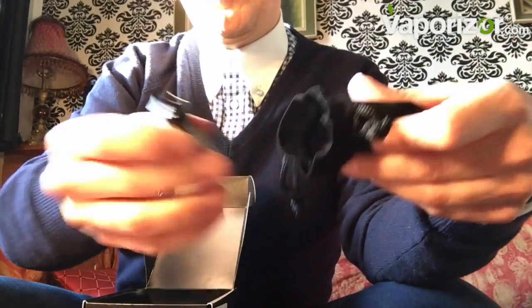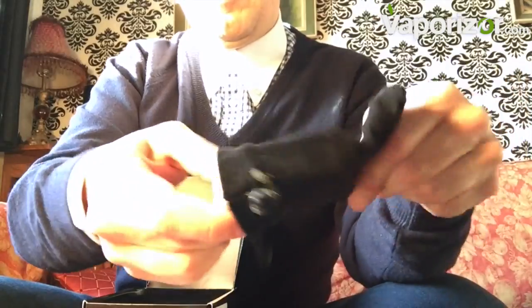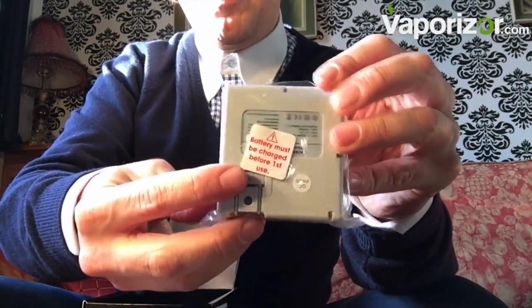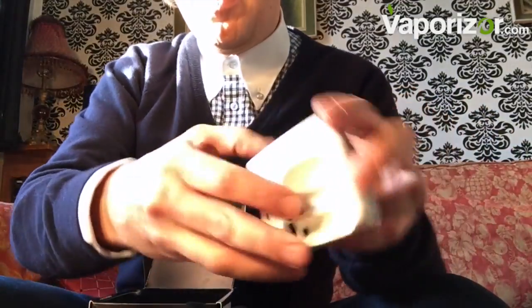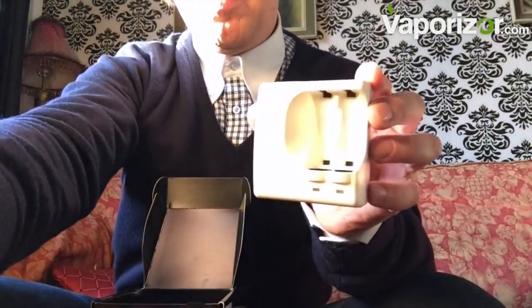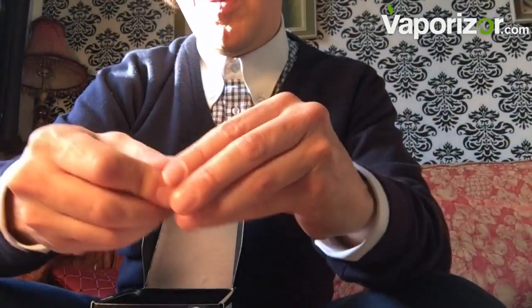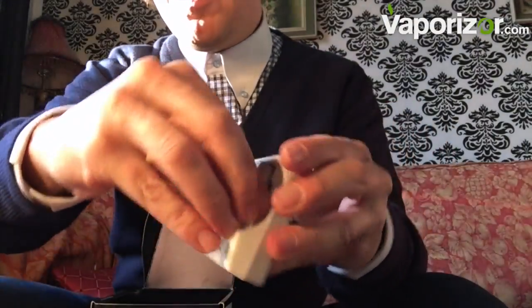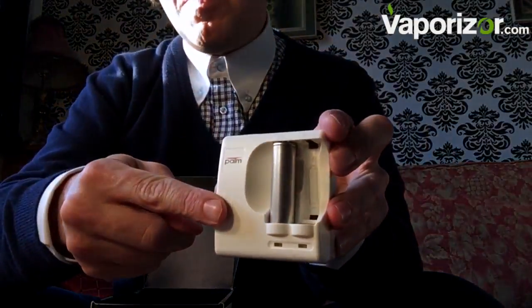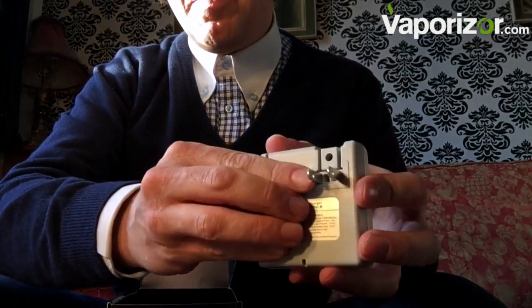Here are our batteries — very Magic Flight — with little rubber caps. And our charger, again US, but we can shape-change this to the UK, so it shouldn't be a problem. We take our little caps off and pop them in. Very similar to the Magic Flight — even the charger is similar.